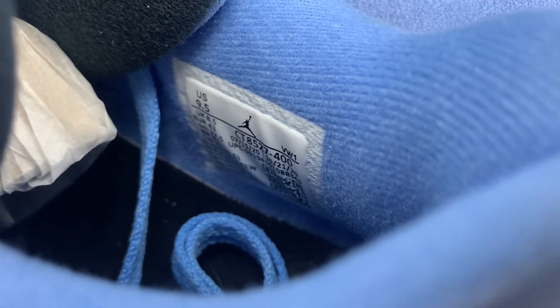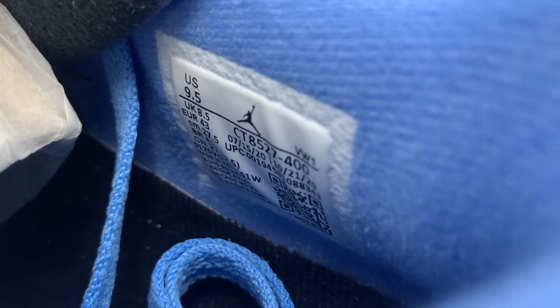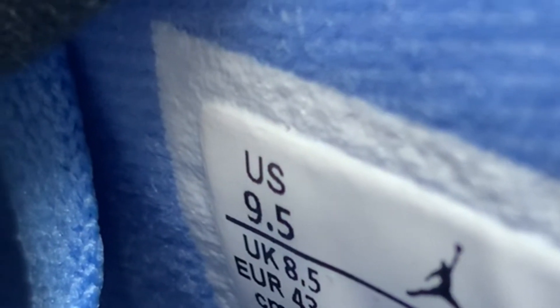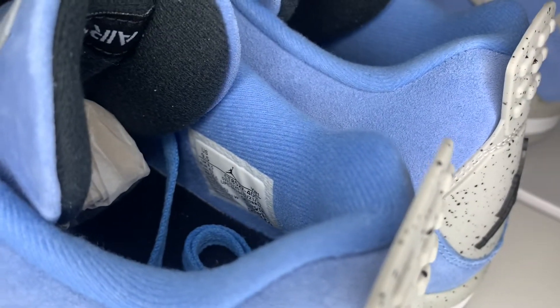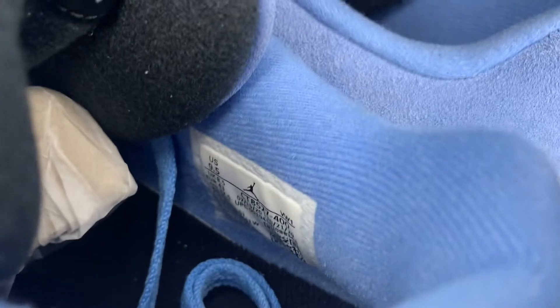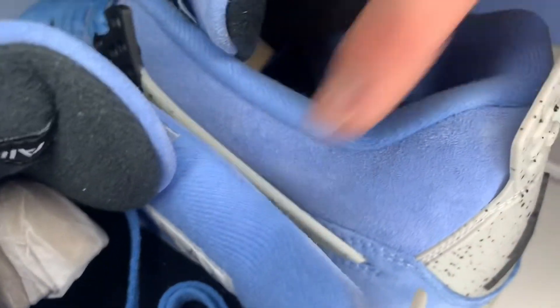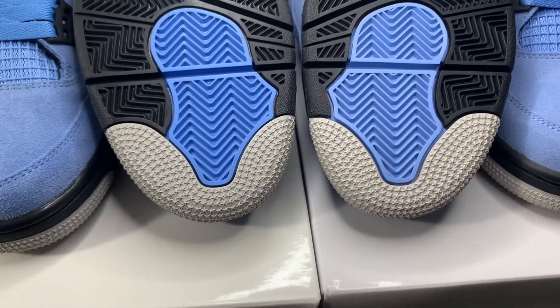When I'm legit checking any shoe, the first thing I look at is the size tag. Between these two pairs there aren't many differences — they're mostly spot on — but the first thing you can notice is the 'US' text: it's a pretty skinny font on the fake and should be slightly more bold. Other than that the size tags are pretty much the same. However, there's a difference in height between the size tag and the end of the sock liner — on the real pair there's much more space between the size tag and the top of the sock liner.